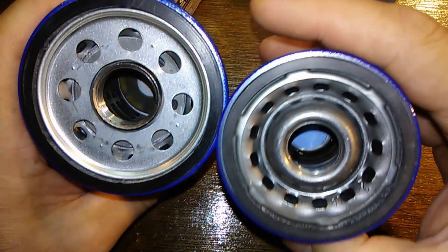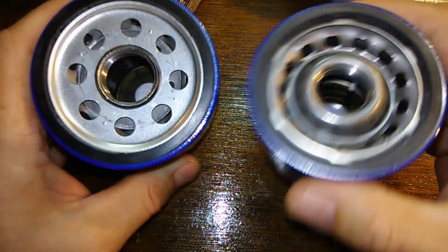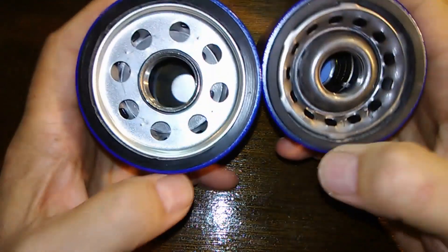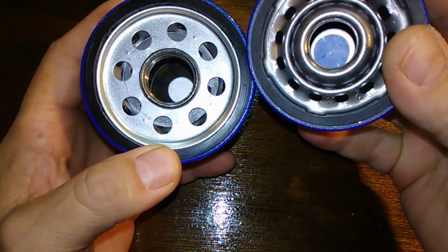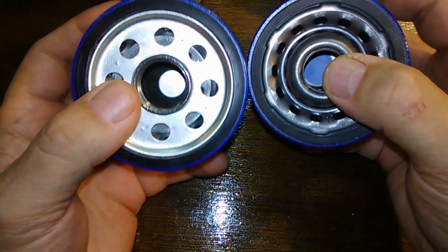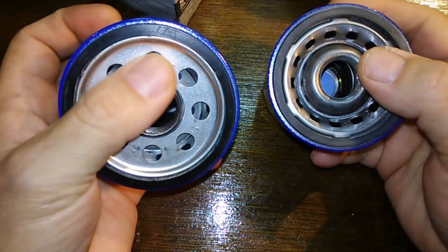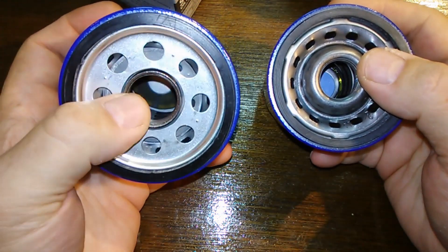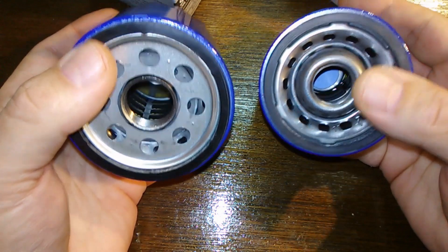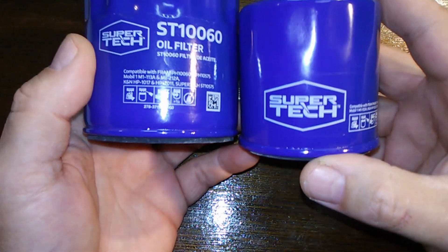This one's got metal end caps. This one's got felt end caps. I figured I'd just show you that. This one's got a bypass valve down below, and I'm pretty sure the other one uses the bypass valve up in the base plate — you'll see when I cut it open. I figured I'd just show you guys the difference in case you weren't aware.